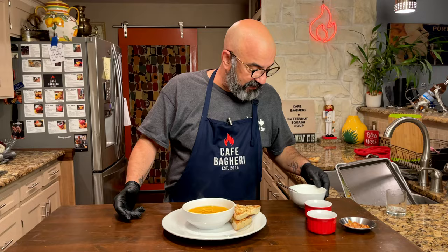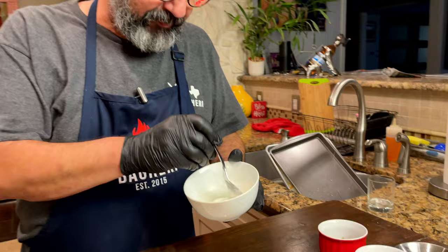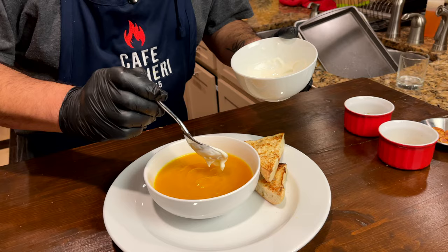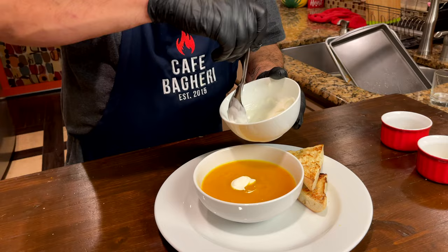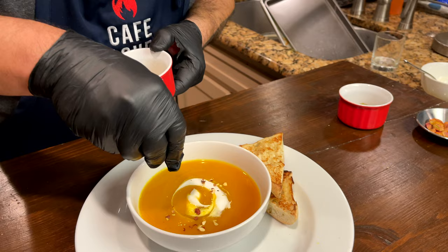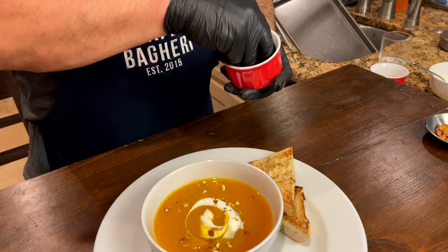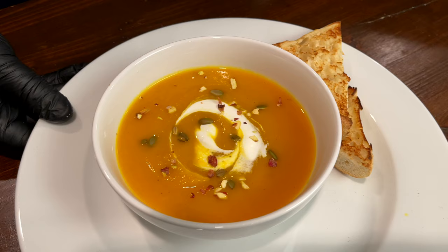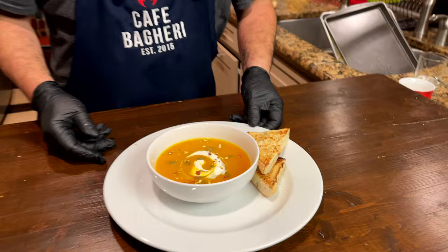There are a few options for the garnish based on your taste. What I would recommend is either creme fraiche — you can get store-bought sour cream and thin it out with some milk or cream — and just swirl it with your spoon or fork. Get some pistachio nuts crushed up and sprinkle them on top. Another good option would be some pumpkin seeds. Here's your butternut squash saffron soup. It's wonderful — this is one of my favorites this time of year. I know you will enjoy it and it will become one of your regular fall staples.